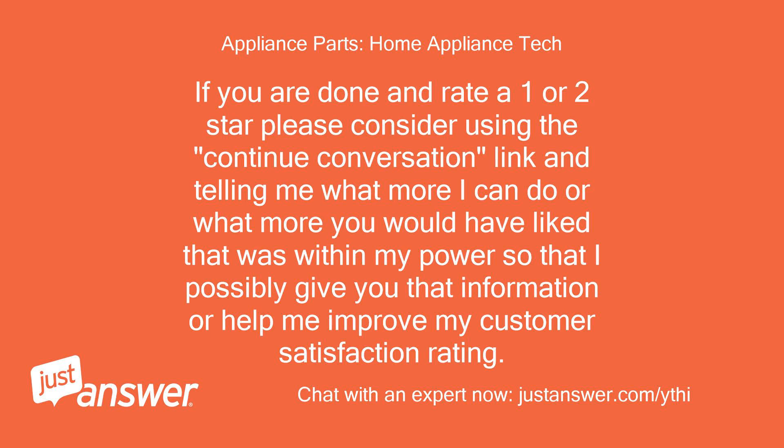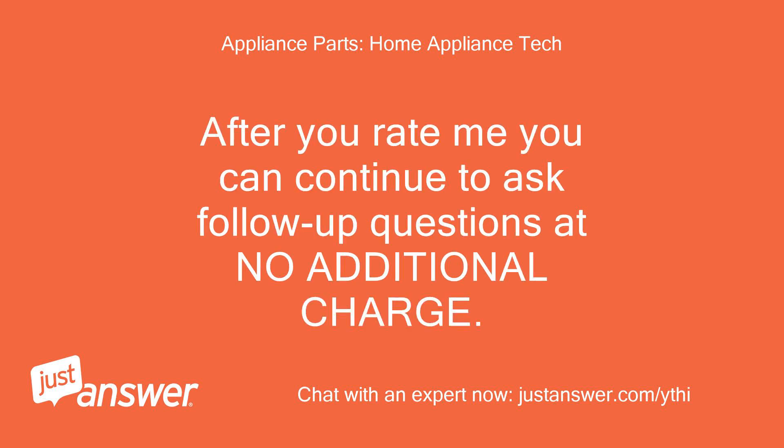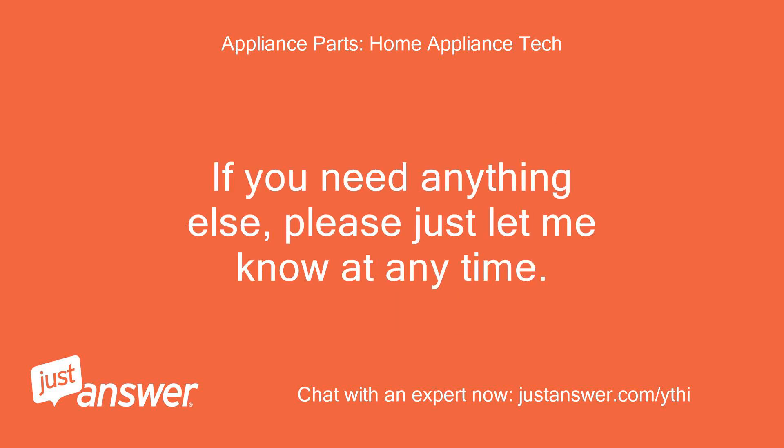If you are done and rate 1 or 2 stars, please consider using the continue conversation link and telling me what more I can do, or what more you would have liked that was within my power, so that I can possibly give you that information or help improve my customer satisfaction rating. Rating my response does not close this question. After you rate me, you can continue to ask follow-up questions at no additional charge. If you need anything else, please just let me know at any time.